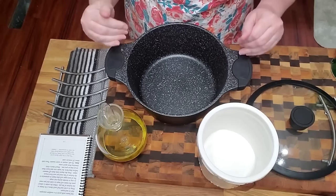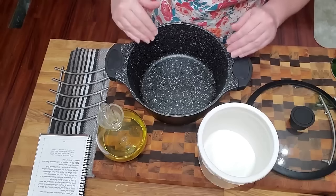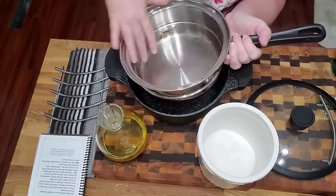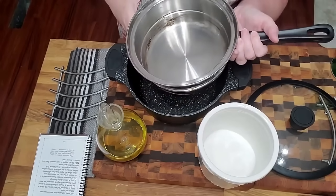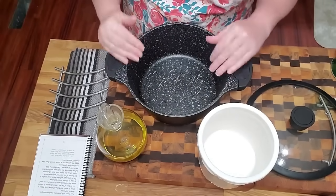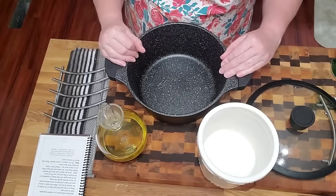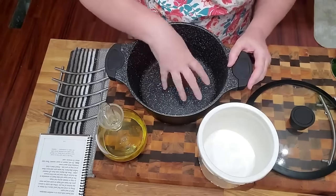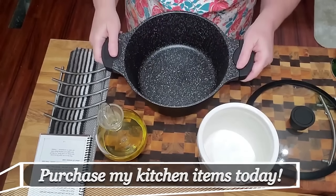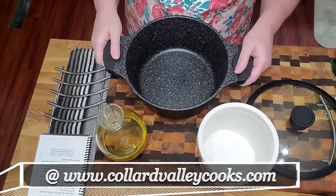In my other videos when I make these green beans I use stainless steel, but the way you have to cook these down — they sizzle and pop — stainless steel will get dirty and it's a lot harder to clean up. If you have a non-stick pot it actually works better because it's easier to clean up, and it's also easier to deglaze and get all that goodness into the flavor of the beans instead of on the side of the pot.